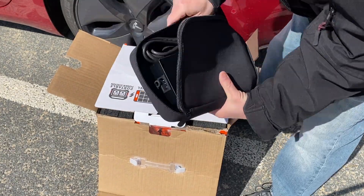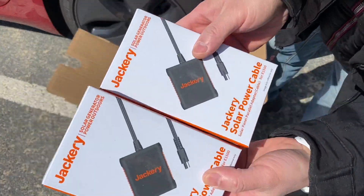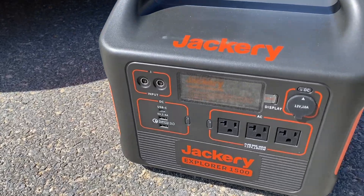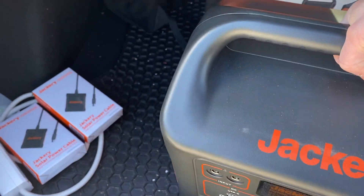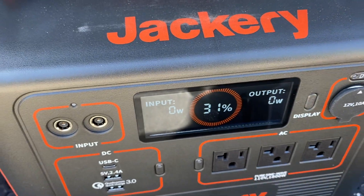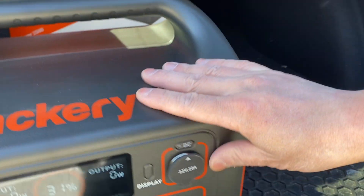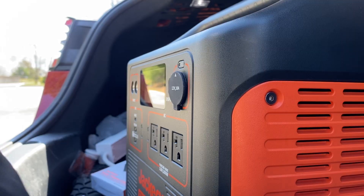The AC charging brick and a car charger are included. With two solar parallel connector accessories, which connect two panels in parallel to double the output. The unit is very well built and quite heavy. There are dual DC inputs, which work great with the four panels joined in parallel.